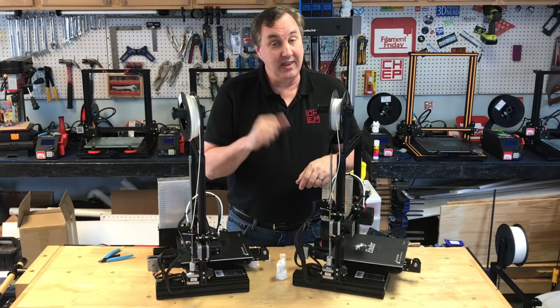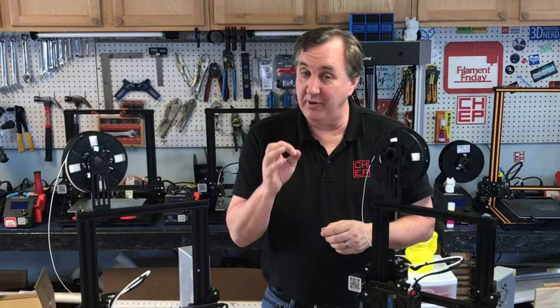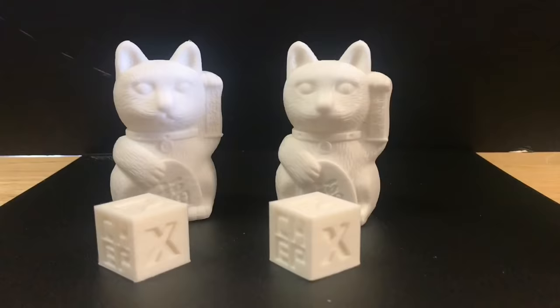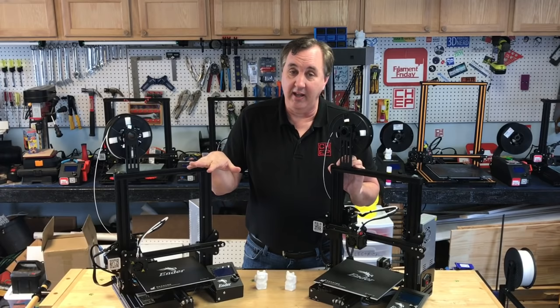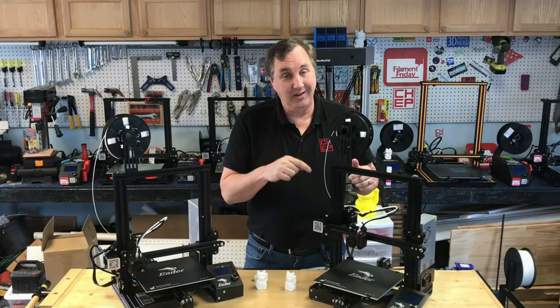Looking at print quality between the two, I found the newer one actually printed a little bit better. I printed several chep cubes and every time the newer one was slightly smoother. I also printed the Creality cat and it's just a little bit smoother on the newer machine. I don't know if it's the firmware or something else, but the newer printer clearly does print a little better, and print quality wins on the new unit.